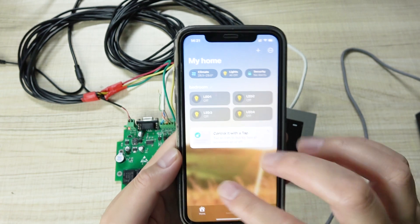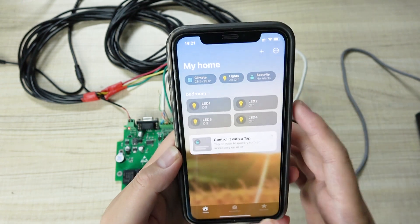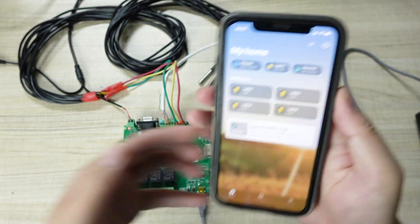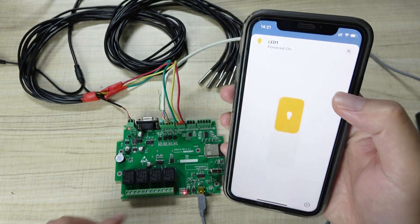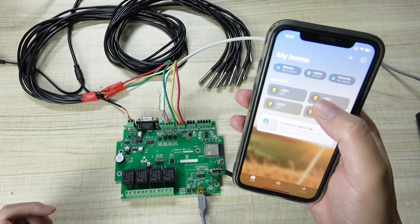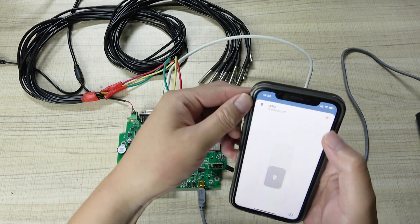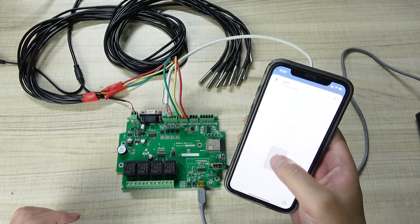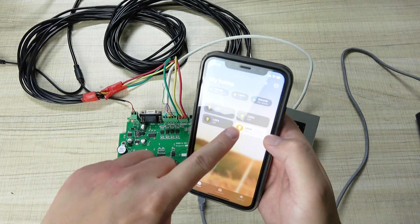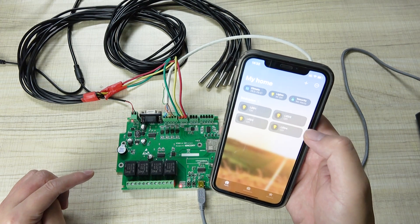Okay, you can see the screen is very beautiful because this uses iOS 16 — it's very beautiful for the HomeKit. You can see here this is the iOS 16 HomeKit interface. I can click on and off for relay 1. This is number 2 — on and off. And number 3 — on, off. And number 4 — you can also click the icon to toggle on and off.